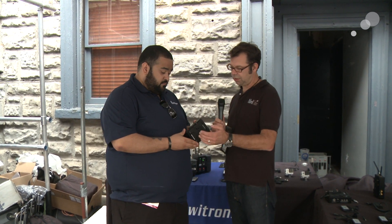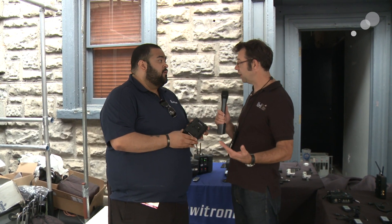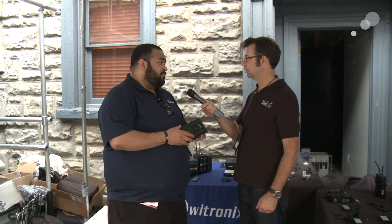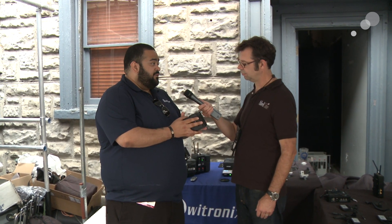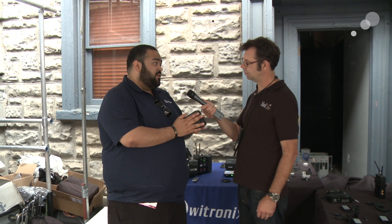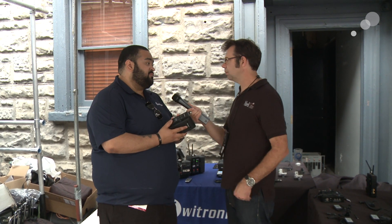Let's talk about the different features on the back here. You've got the V-lock, but you could swap that out for a gold mount as well. You can have gold mount to gold mount, V-mount to gold mount, or V-mount to gold mount in the front — all different types of flavors and variations. You can also put it to a cheese plate.